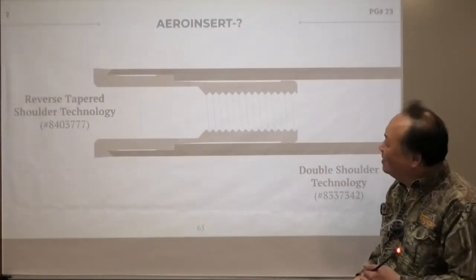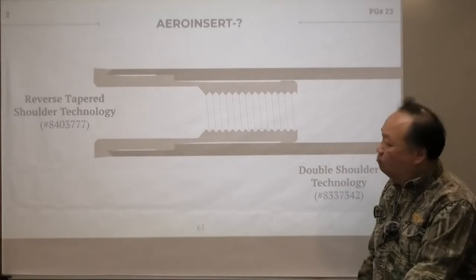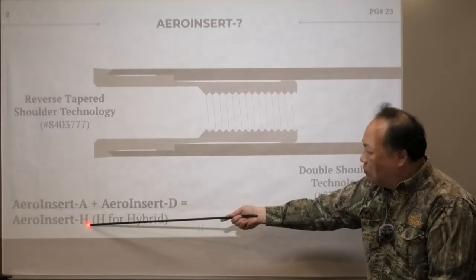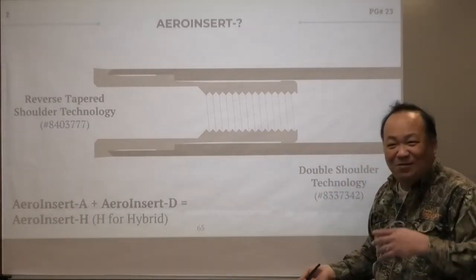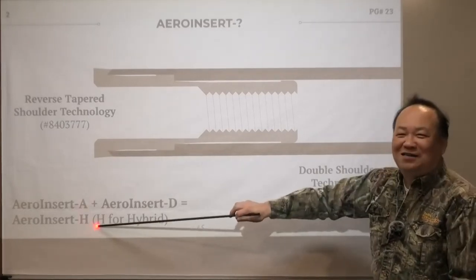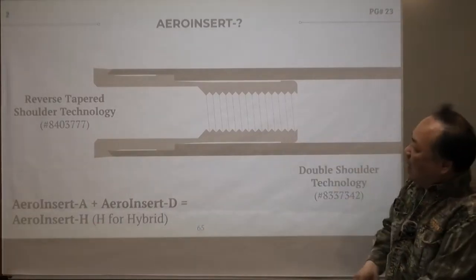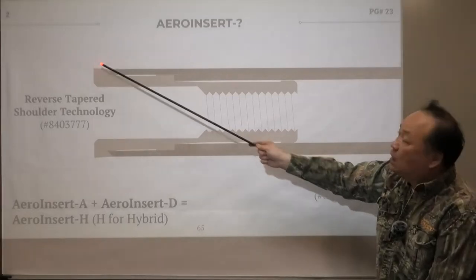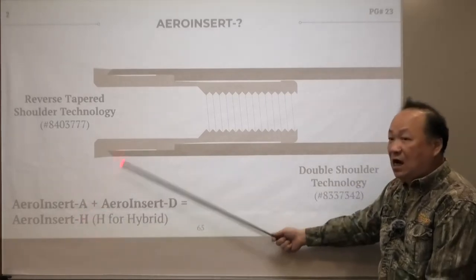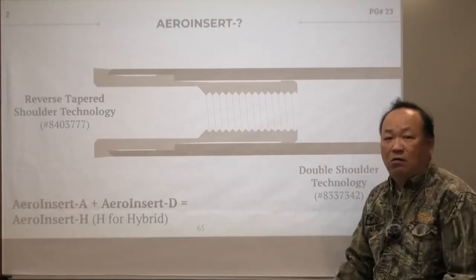Now what did we do? We combined reverse-tapered and double-shoulder — both — and we call it the hybrid system. That's where Arrow Insert H came in. We should have called it Arrow Insert 2, but at that moment the word 'hybrid' was big in 2012 — everybody said hybrid cars and so on — so 'hybrid' stuck. We call it Arrow Insert H for hybrid. You've got a double-shoulder technology and a reverse taper. Every time you see the word H in the entire Fine Art lineup, that tells you it's an Aero Concept system.